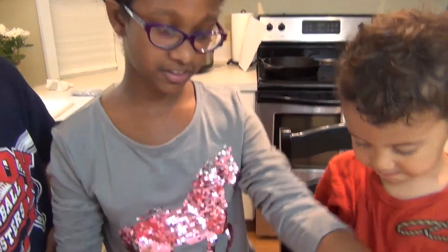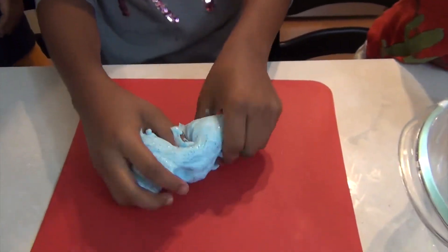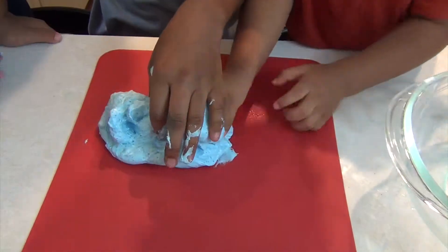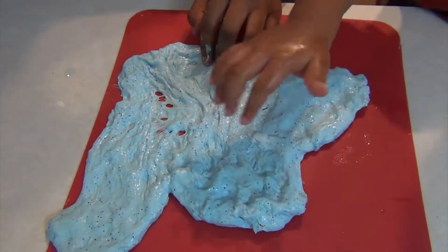So now you're just going to take it out of the bowl and put it on a surface like a cutting board and just mess with it with your hands. Now it's time to add the fish.